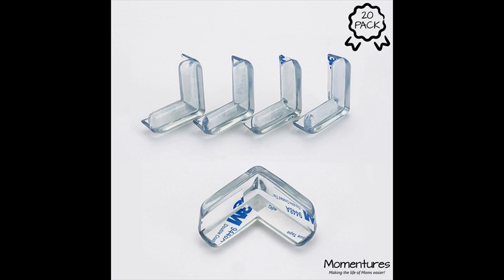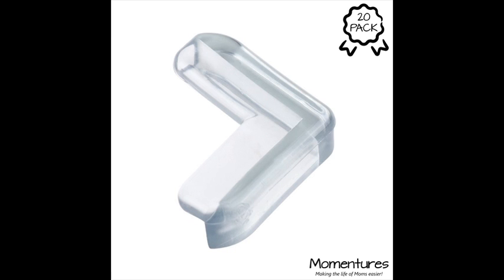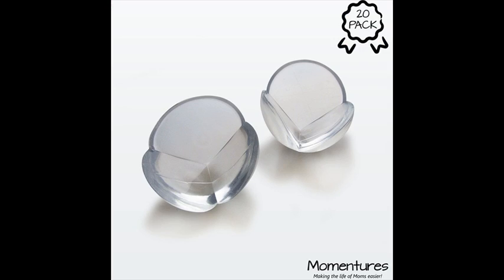Installation instructions — installation directions are very important. Please read thoroughly; following the instructions is essential for product performance. 1. Clean the surface — we recommend rubbing alcohol for most surfaces, but may not be applicable for all surfaces. 2. Let the surface dry completely. 3. Remove backing and position the corner on furniture. 4. Smooth out any air bubbles. 5. Press and hold each side firmly for at least 30 seconds. Wait at least 48 hours for full adhesion before testing.